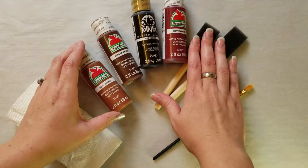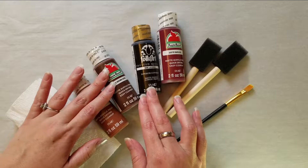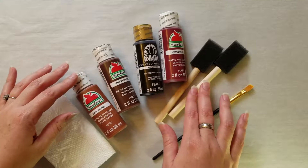As you can see, I'm working with a variety of acrylic paints and I'm just using some different tones of browns and blacks, and just different paint brushes. I'm also using a paper towel and I am working over a wax surface.